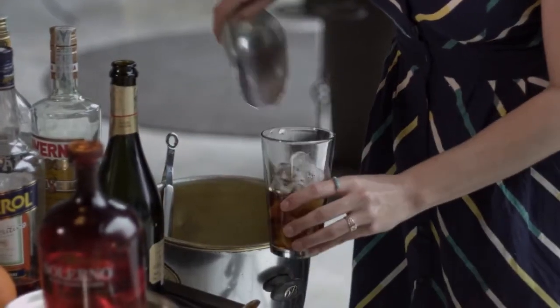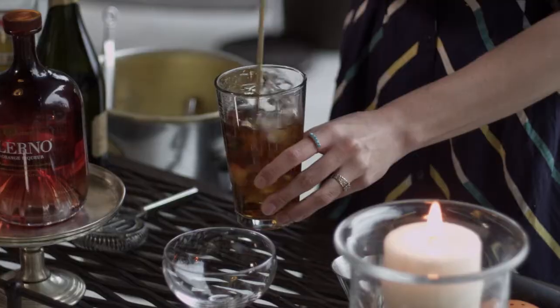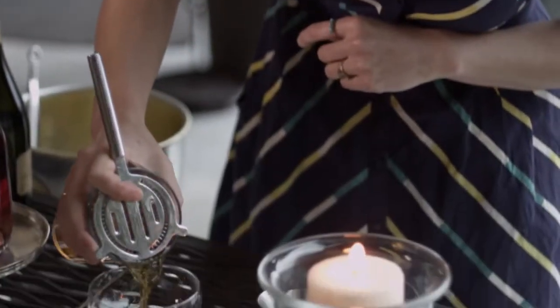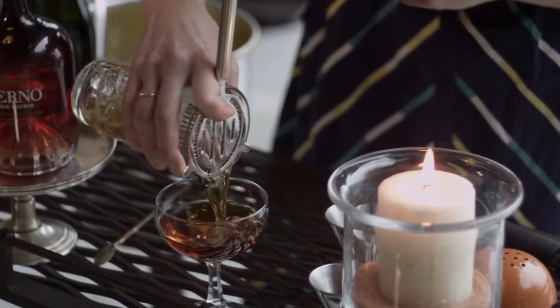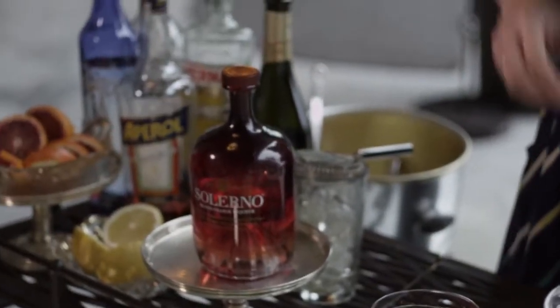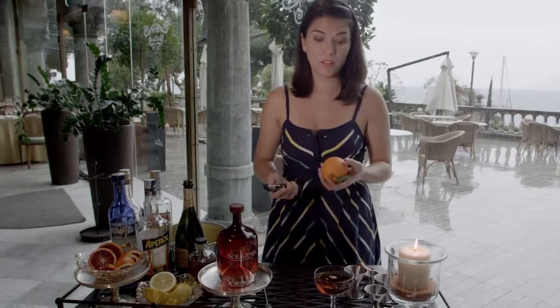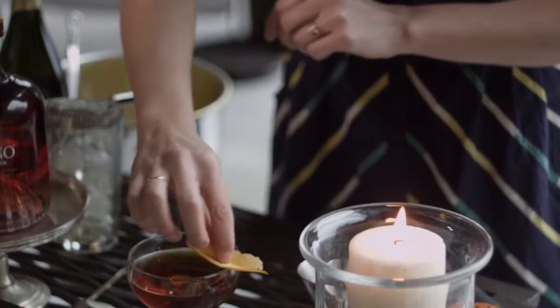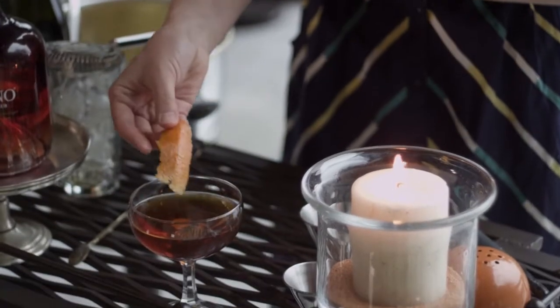Add some ice to our mixing glass and then we stir. Then we strain into a lovely cocktail glass, and for a garnish we're going to use the essential oils of a fresh orange. Give it a pinch, express the oils over the top of the cocktail and place it inside.